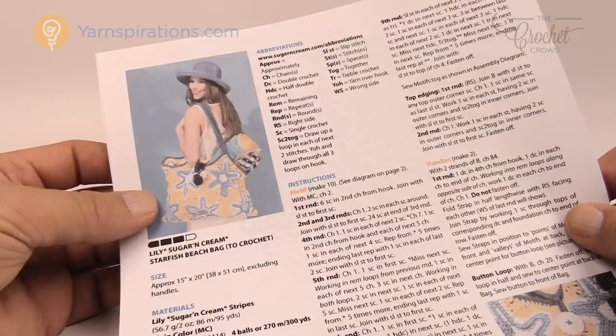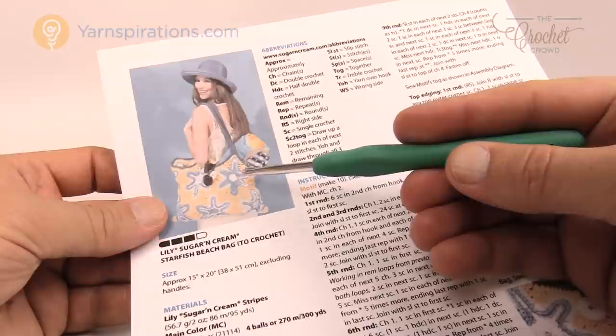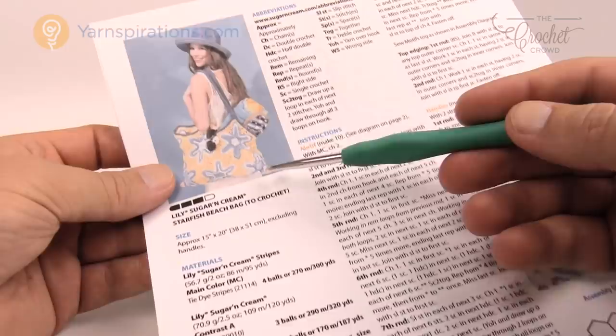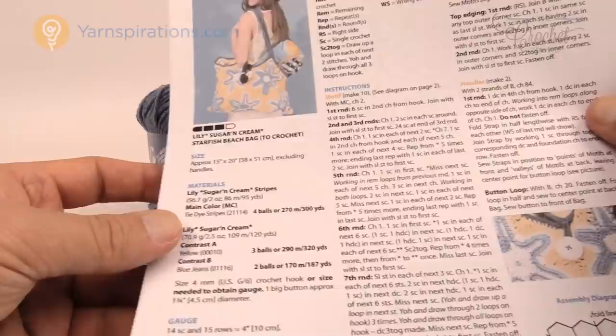Let's look at some of the stuff in the pattern. We have three colors: the Lily Sugar and Cream in a tie-dye version which looks like it's washing out a bit — really quite neat. We also have blue jeans and yellow. I'm going to be substituting with blue because I can't use white on my background today.